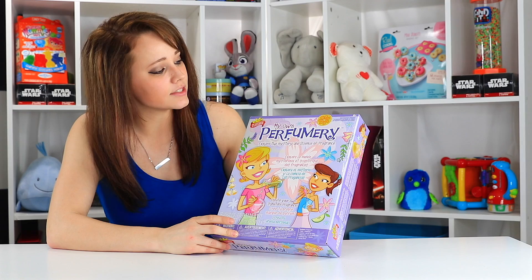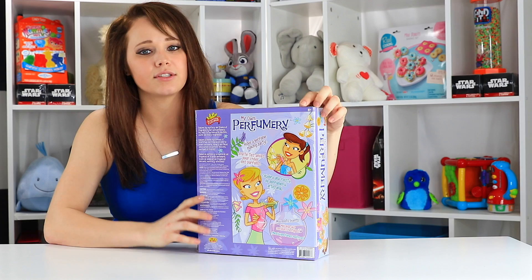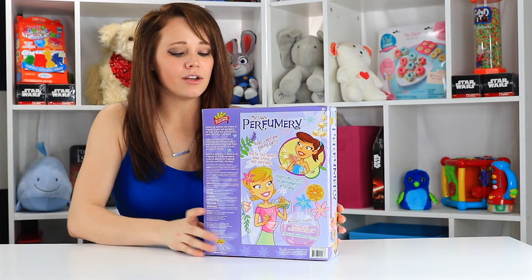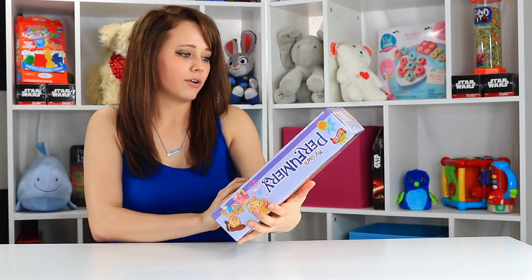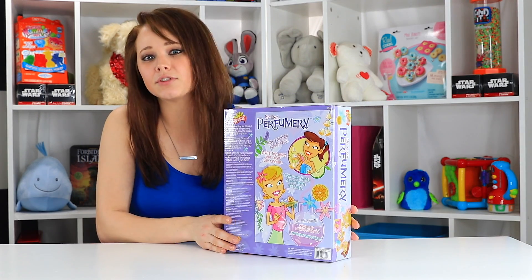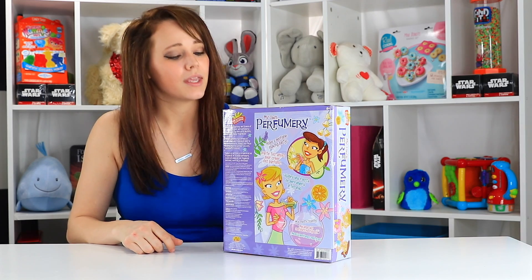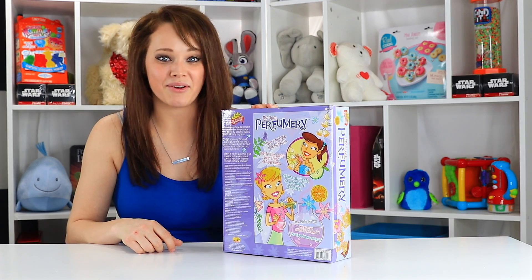This kit is recommended for 8 and older, so it says 8 and older right here, and I think it comes with everything you need, although on the side it doesn't really say. It talks about all the different cautions if you're sensitive to perfumes or scents, as a toy like this might be a problem, but we won't know what's inside it until we get it open. So let's go ahead and do that now.